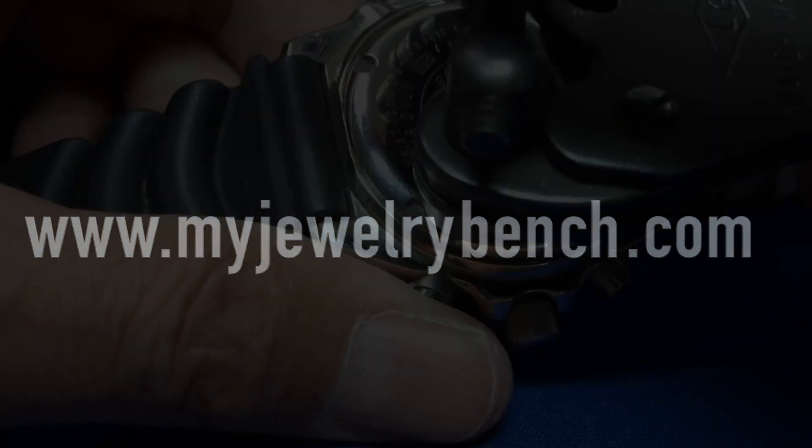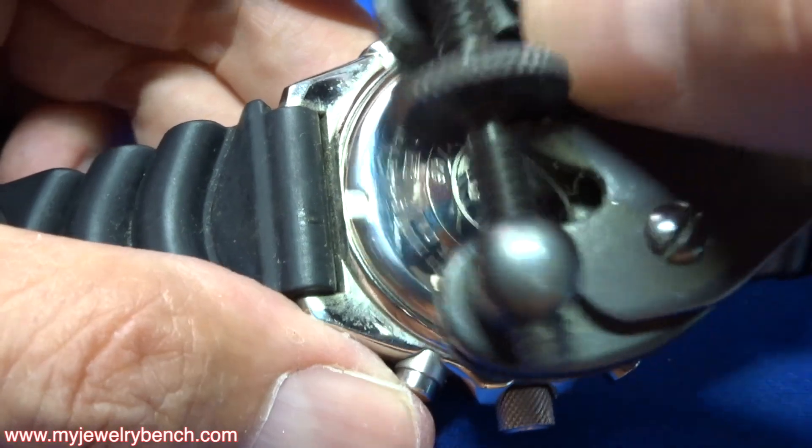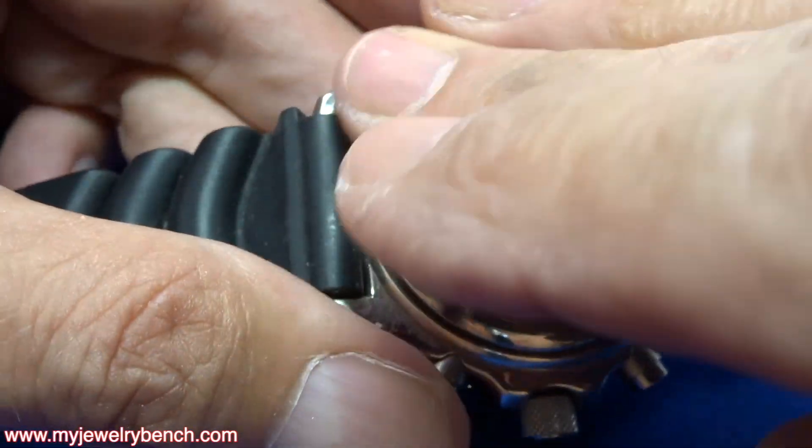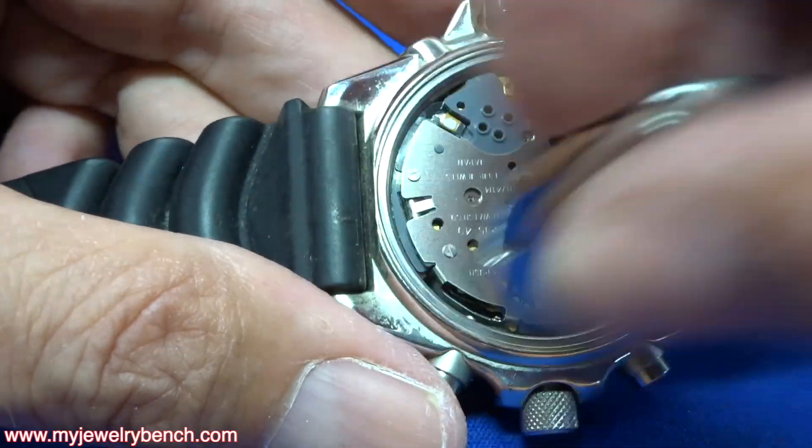Now let's get started. I'm going to use my handy watch opener kit, open this up, and we are going to look inside and see what we find.